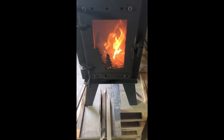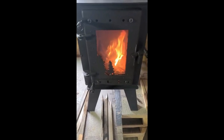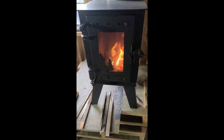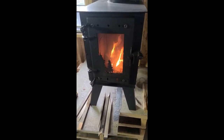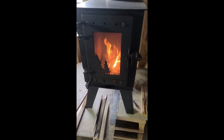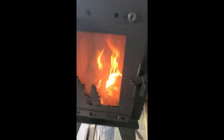This is Dusty at 509 Stoves. Today we're burning for the first time the Steelhead model to show our happy clients what to do to season the stove. We want to build a very, very small fire inside the stove.